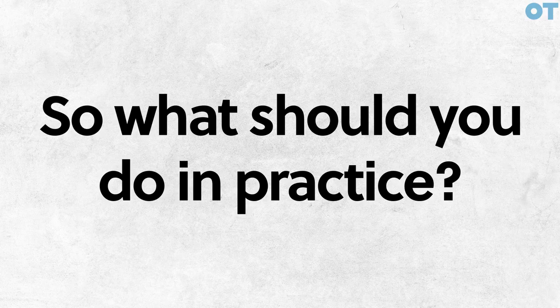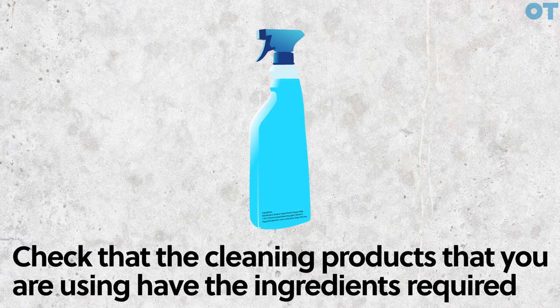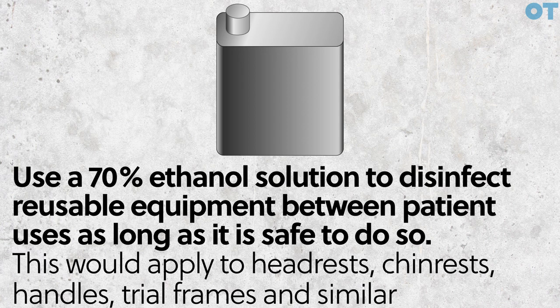So, what should you do in practice? First, check the manufacturer's instructions to make sure that the cleaning products won't harm equipment or fixtures and fittings. If in any doubt, contact the manufacturer. Secondly, check that the cleaning products that you're using have the required ingredients. Use a 70% ethanol solution to disinfect reusable equipment between patient uses, as long as it is safe to do so.